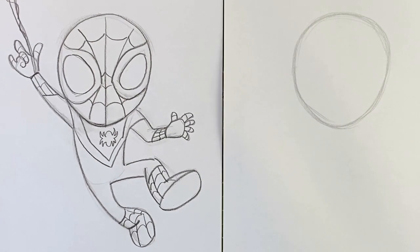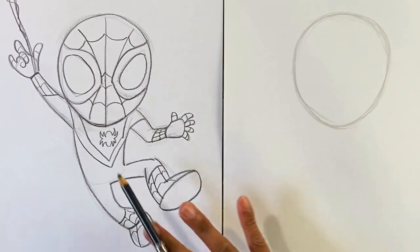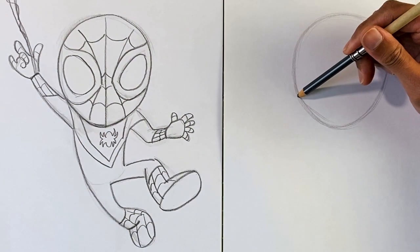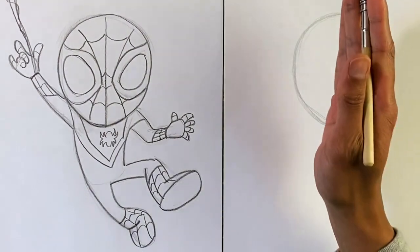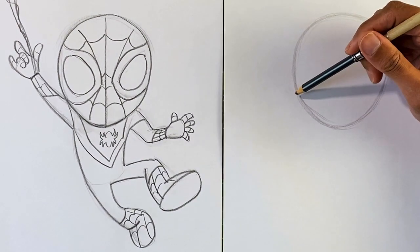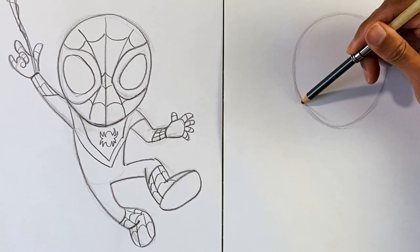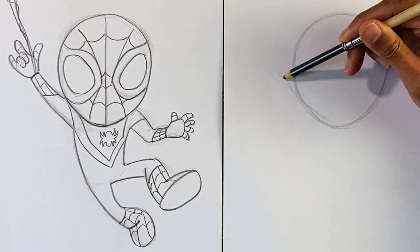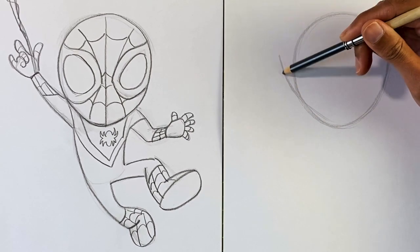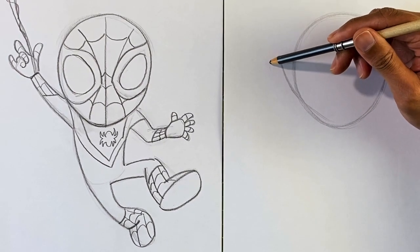From here, this is gonna be a little bit different from the usual bodies we draw — a very dynamic pose, meaning there's a lot of movement. Compared to characters that just stand straight up and down, which we call a static pose. We're gonna start with the arm coming out from the side of the head, and we'll be working with what we call gesture lines, which are basically lines to capture the pose.